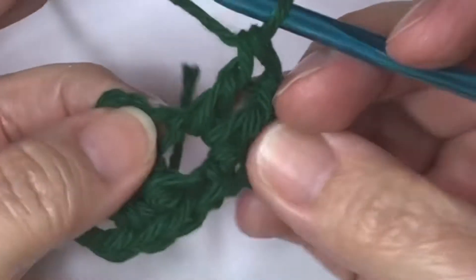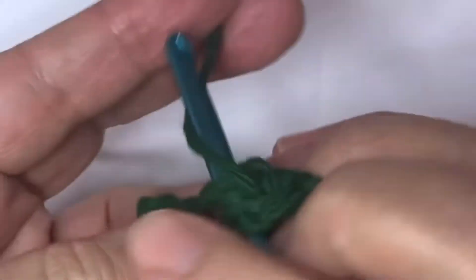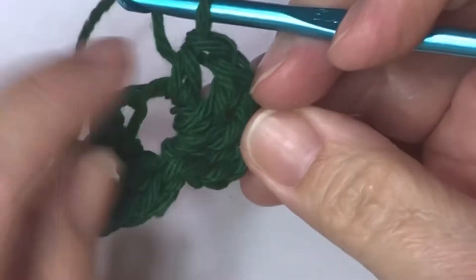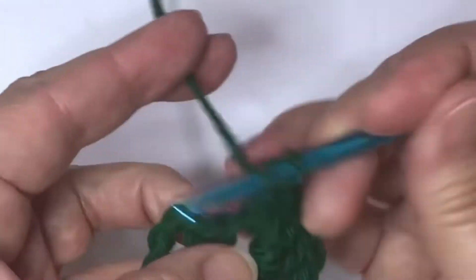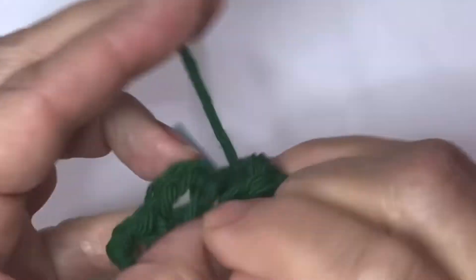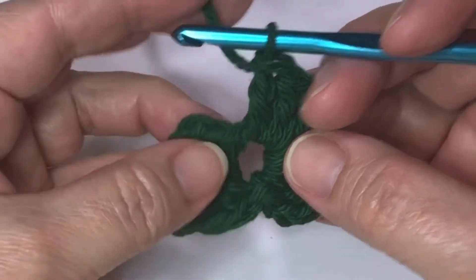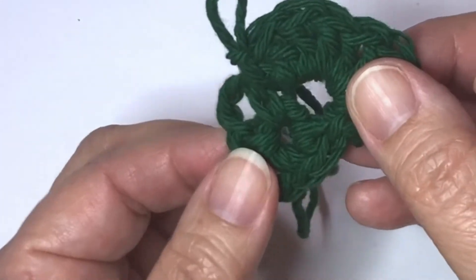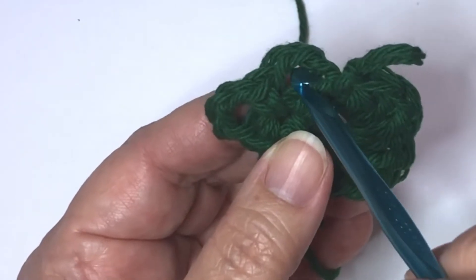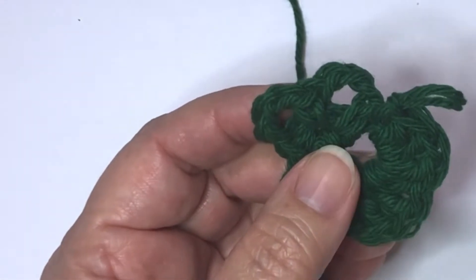That's three. Now we need a half double crochet in this chain three space — this will be the dip on the shamrock leaf. Next, three double crochets in this chain three space. To finish off this leaf, we want to round it out, so we will slip stitch into this single crochet. We have our first little shamrock leaf. The next leaf is the exact same: slip stitch into the chain three space, chain two, three double crochets, a half double crochet, and three double crochets, then slip stitch in the single crochet.